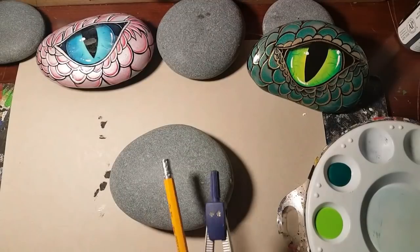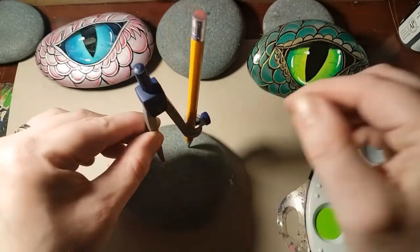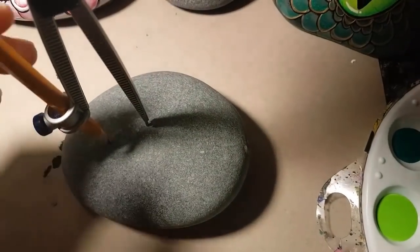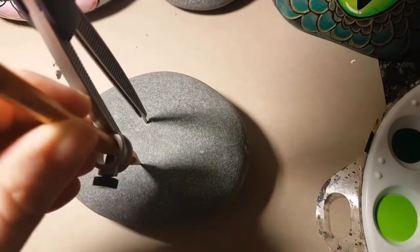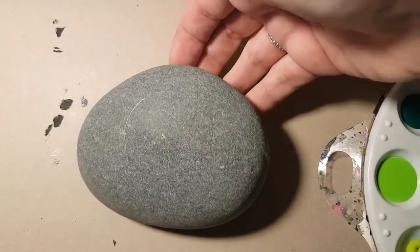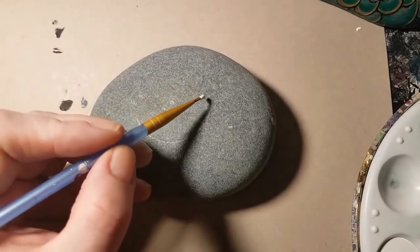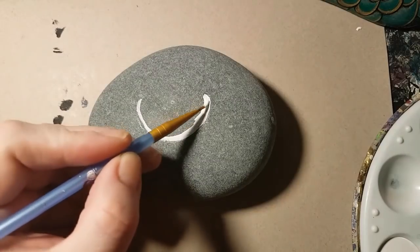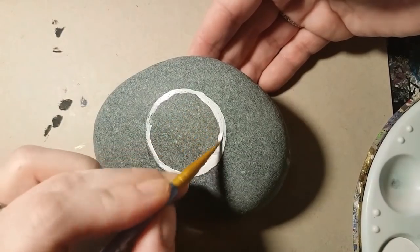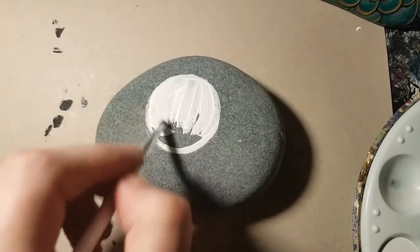Make a spot where you want to use your compass to make a circle. They're not easy to use on rocks. Your circle doesn't have to be perfect because it's not going to be in a perfect circle shape once we're done anyway, but it's always nice to start with that circle — it really helps. Now we're going to use the white acrylic paint and fill that circle in, because we want the color of the eyeball to really pop; on a gray rock it'll just look really dull. So I'm going to put two coats of the acrylic white paint. Let each coat dry.